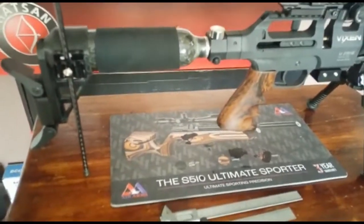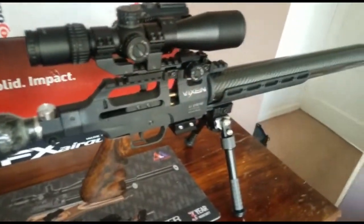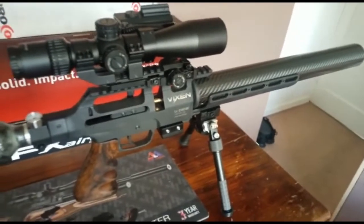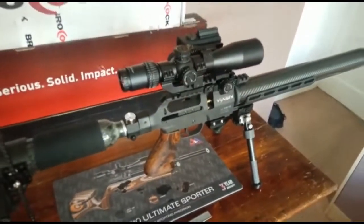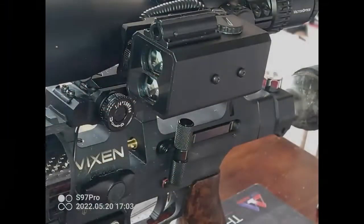Right, so there you go — update on the Vixen. I think it's looking nice, don't know what you think. Thanks a lot for looking, bye-bye.